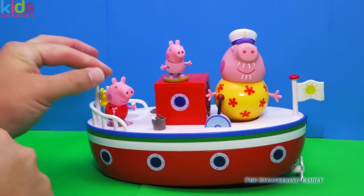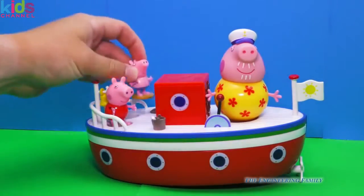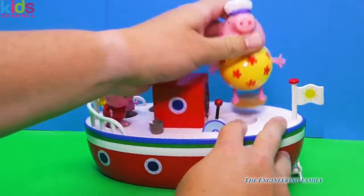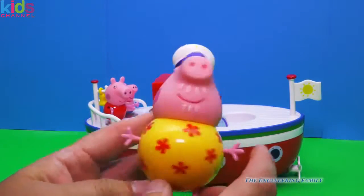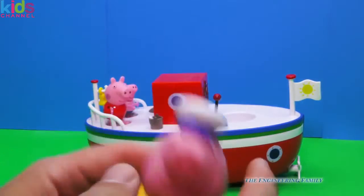So here is the holiday boat. It comes with Peppa, George — and look at George in his little bathing suit — and it comes with Grandpa Pig. Now look at Grandpa Pig: he's even bigger than Daddy Pig. He's got these starry sky looking swimsuits on, and he's even got a captain's hat on with an anchor. Isn't that cool?